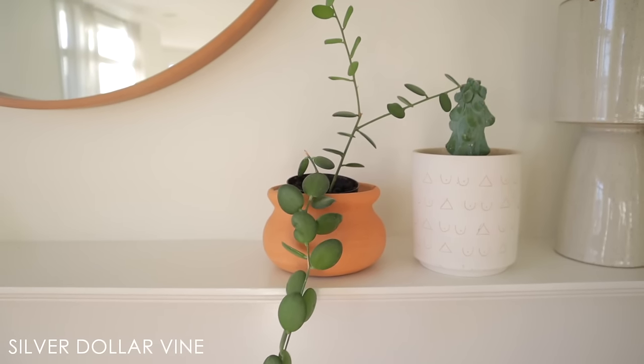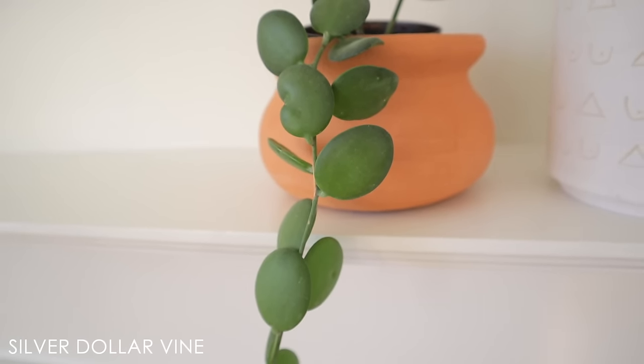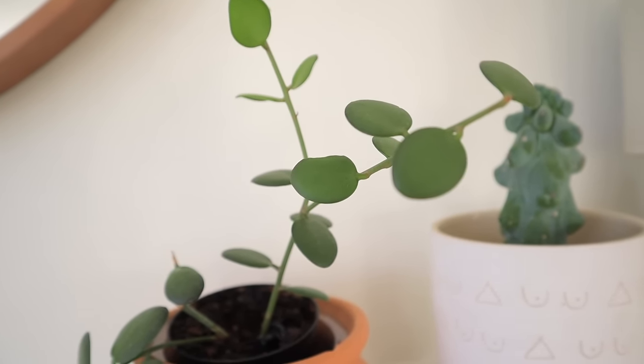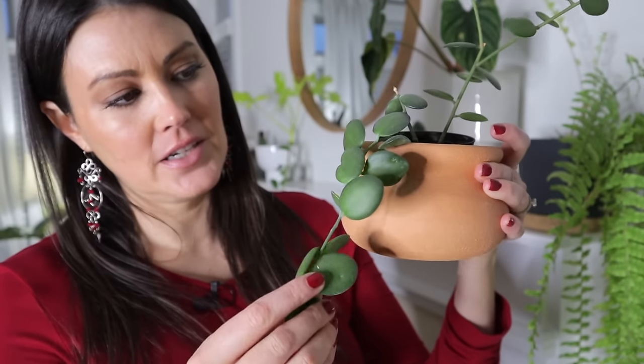This one is called a silver dollar vine — named because it looks like a silver dollar. Originally I got this one for $18, and all of this is new growth! I feel like I've gotten better at succulent care over the years. I love this little pot — I got it from Cactus Club, which has really great terracotta pots. A lot of plants I have I purchased from Cactus Club, and I've started partnering with them, so I have a link in the description. They have a lot of great plants for sale online and are terrific at shipping.